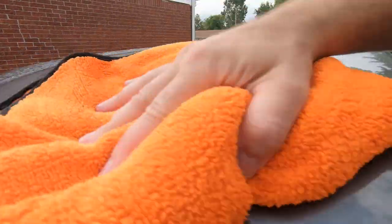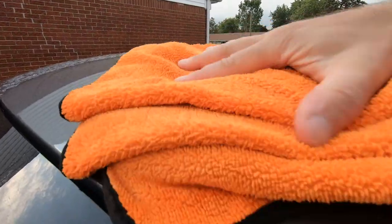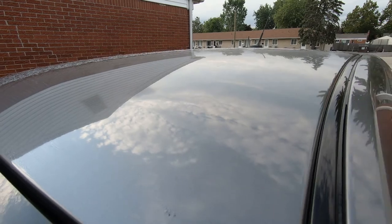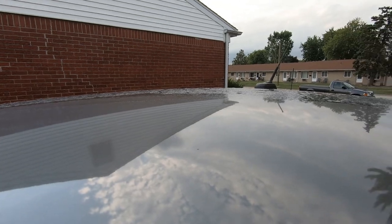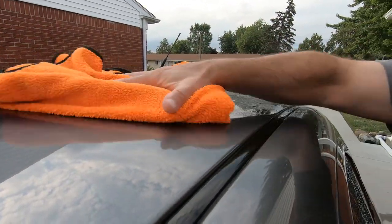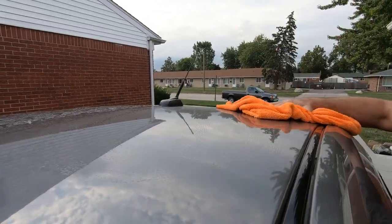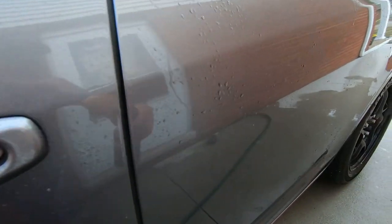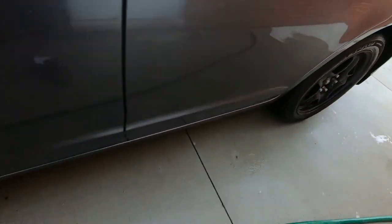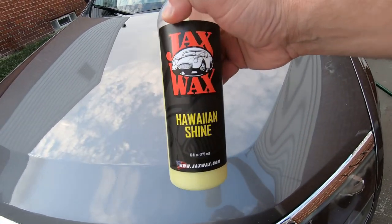That's pretty much getting some of those water spots. Can work it in there. Can even reapply it dry to help out. Yeah, looking nice. Time to get some more new towels. Okay, we're all done shining it up with the Jack's Wax Hawaiian Shine.